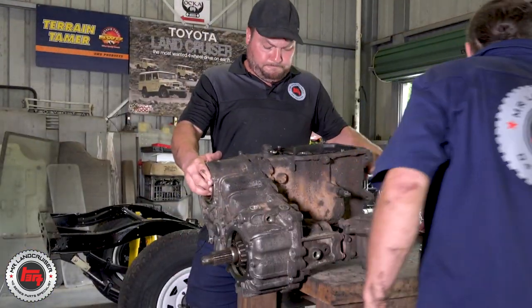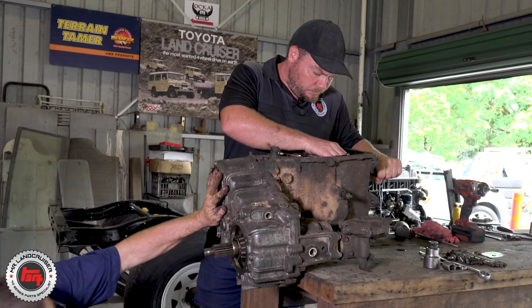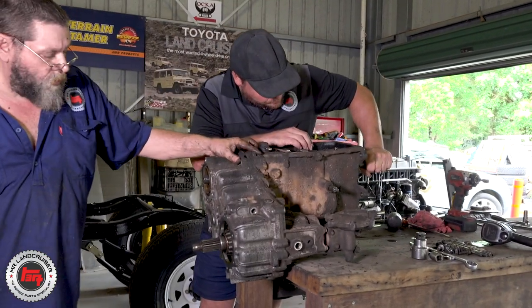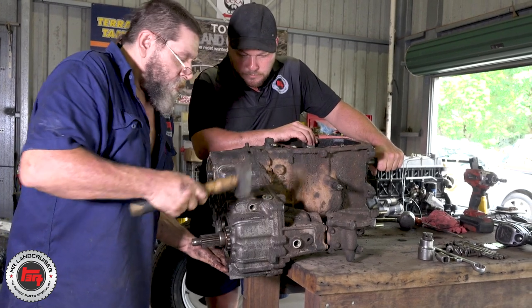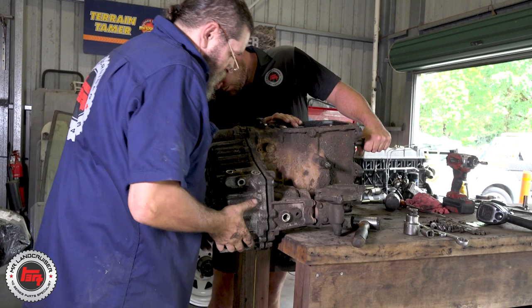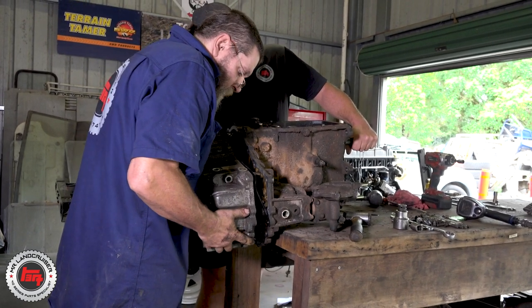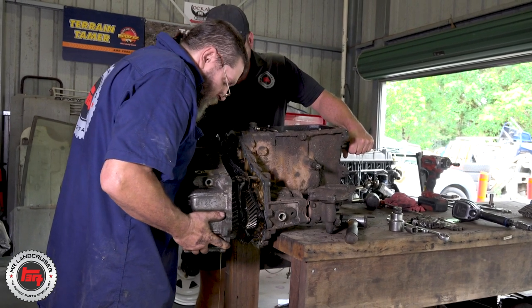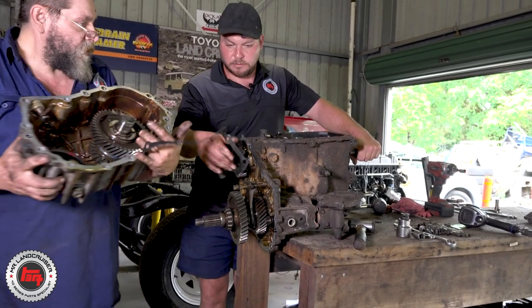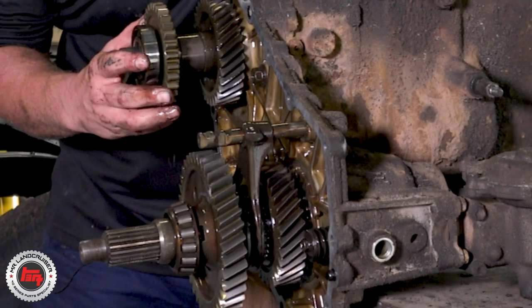Mick's done a heap of these and so has Richard, so when they hook into something they're picking up the right tools — just using whatever's at hand sometimes. When it comes to tapping off the transfer to loosen it up, Mick's just into it with a mallet. You definitely want to have done it a couple of times before you start whacking away. You've noticed Richard, all the way through this, is examining everything — playing with it, moving things around. Not only is he looking for wear, but he's going to be putting all this gearbox and transfer back together, so it pays to have it all fresh in your mind the way the thing operates.